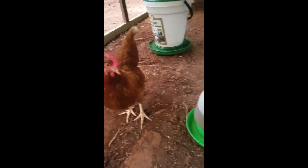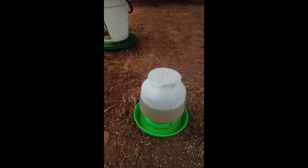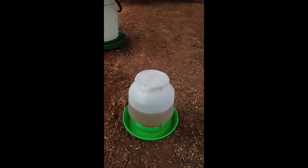The girls have already drank some — didn't get it on camera. These girls have recently just been moved to the coop and run, so they might be a little bit stressed out. That's why I'm adding the vitamins. So yeah, that's the Nutri-Drench.